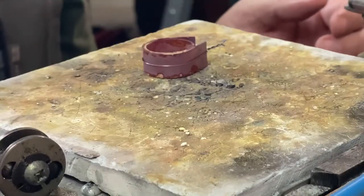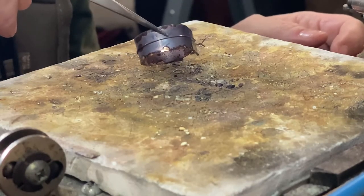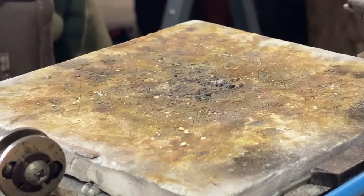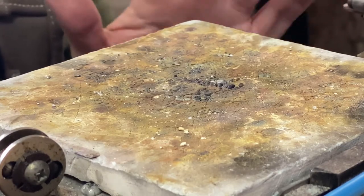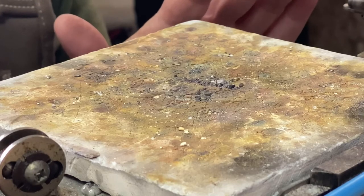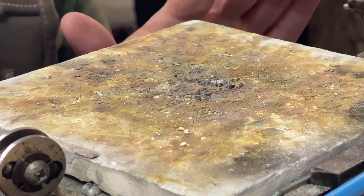We're going to quench it, pickle it, take the wire off, and then pickle it again. I'll take a look at the joint, round it out some more if we need to, and then go for a second round. Don't think that you have to do everything in one round of soldering — that's a misnomer. Nobody's that perfect. There's always going to be multiple rounds of solder, so don't feel bad if you have to solder more than once. As you get better, the likelihood of having to do that as often will start to diminish.